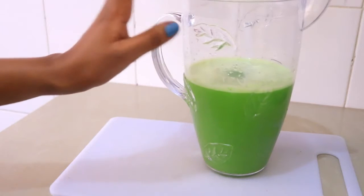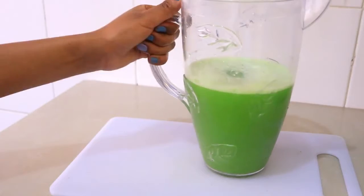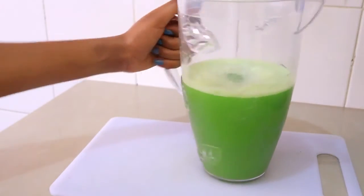If you don't like the taste of cilantro, you can just do cucumber and ginger, but this is a very good combination for detox.